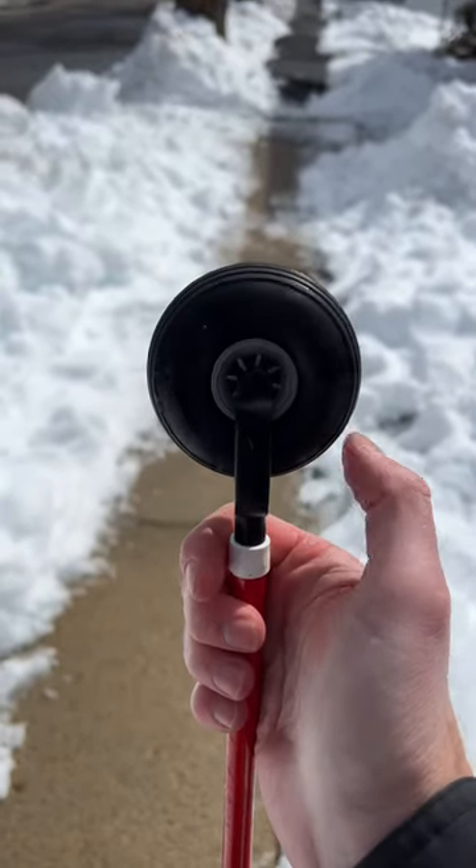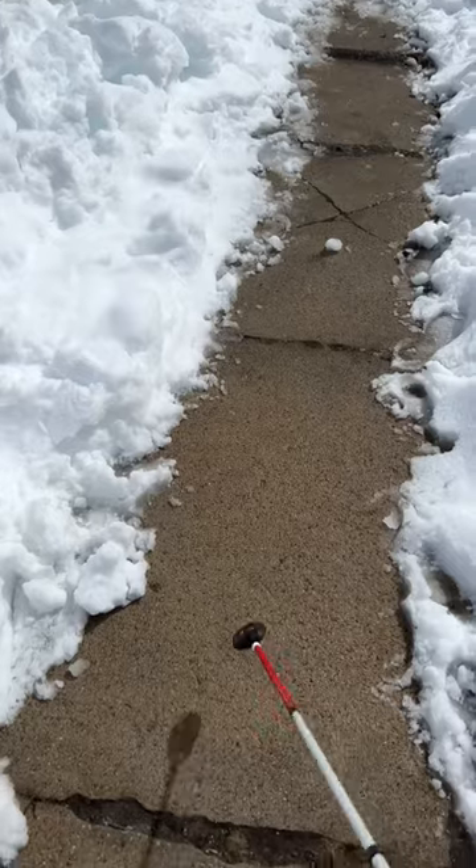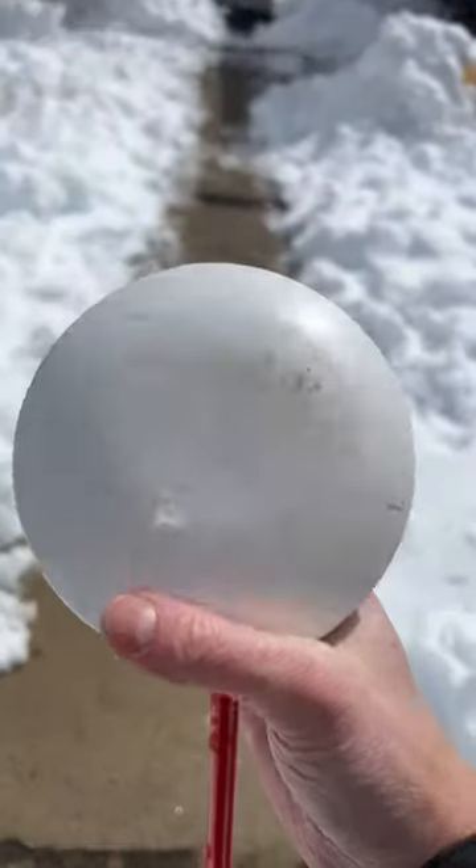Next is the rover freewheeling cane tip. This is a Dakota disc.